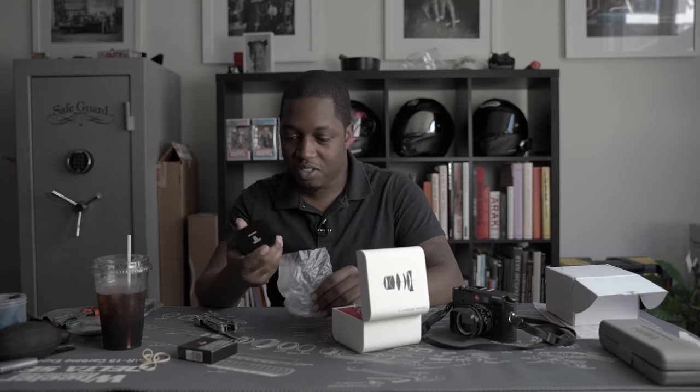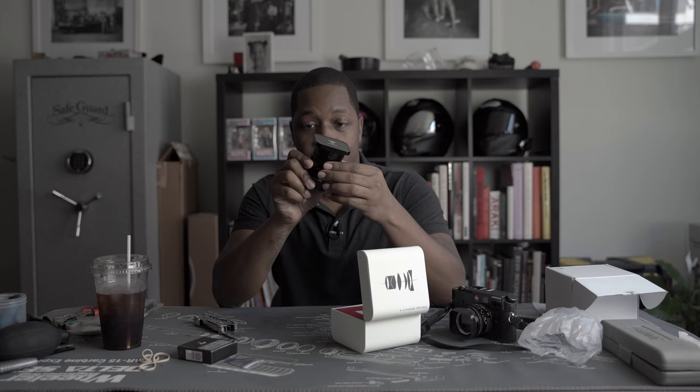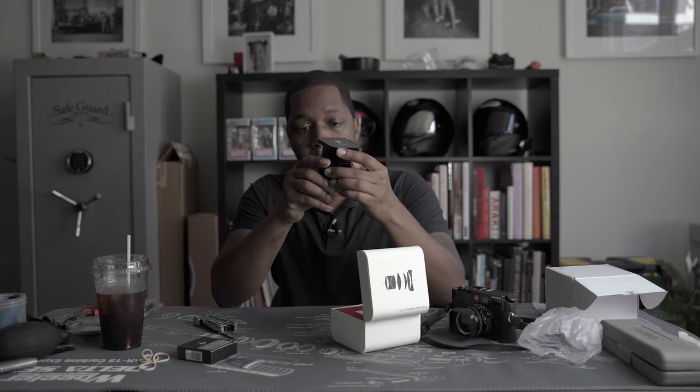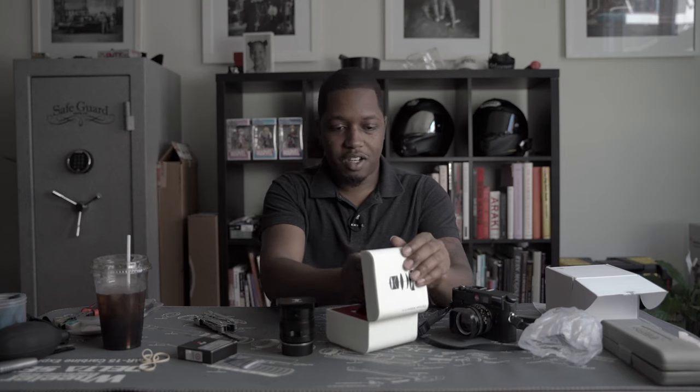Pretty hefty lens, feels nice and solid. It's got a little screwdriver here for some adjustments. Hopefully this thing is adjusted right out of the box and I can just go shoot with it. I do know that if you are going to adjust these things, it helps if you have a digital camera that can actually do live view, but we'll get into that if necessary.